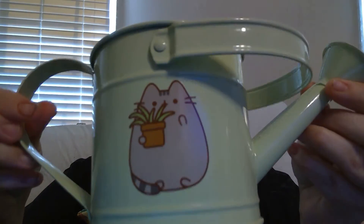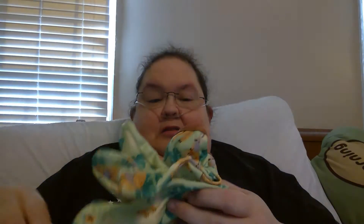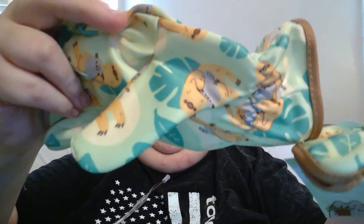So next in the box, it looks like a cute little watering can. Look at that — that's so cute. A little spout, a little handle. And gardening gloves. Oh my god, those are so cute.